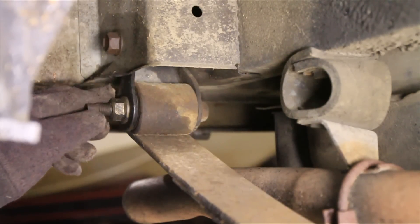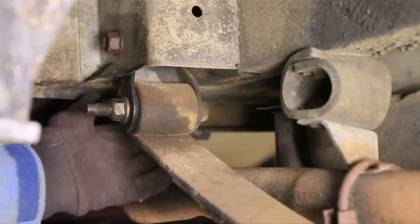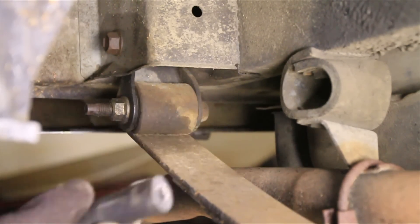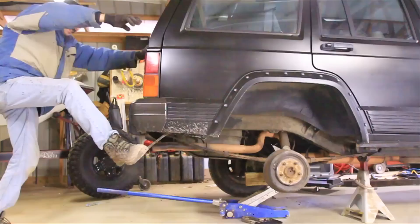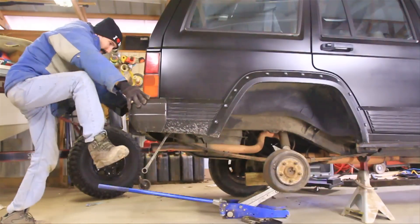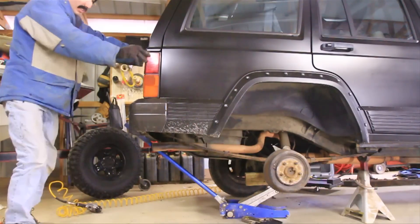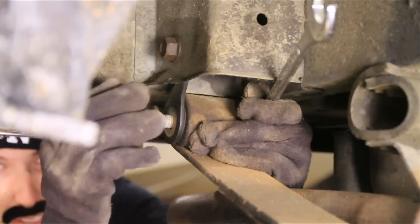Now comes the fun part. At the back of the leaf spring here is the shackle, and you have to get this bolt out — there's not a real easy way to do this. It's 13/16 on both sides. I recommend two wrenches, and you'll probably also need a big pipe, a breaker bar, and a socket. You can't really get much leverage in here, so it's usually a pain in the butt. Finally, I got it.